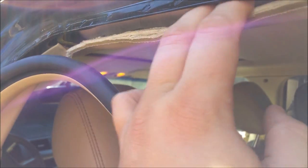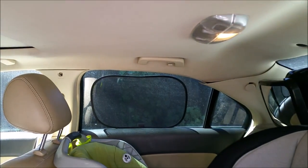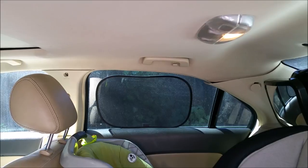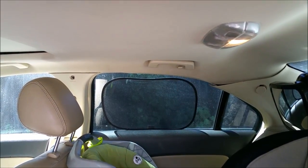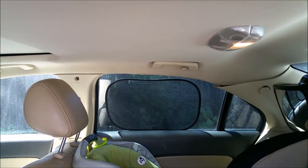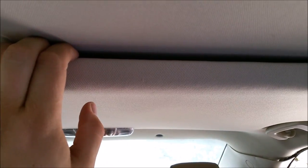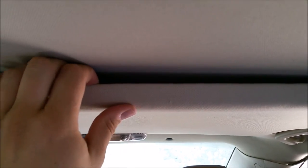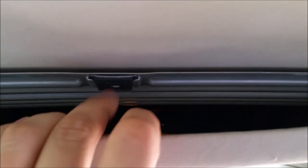It looks like we have a side curtain airbag that's going to get in our way. If you really have to, you can actually pull your dome light down, which we're going to do anyway to tap into it. The handles can come off as well and the whole headliner can come down, but I don't want to do that. All headliners are basically held up by Velcro — the dome lights and handles hold them in, plus the Velcro snaps.